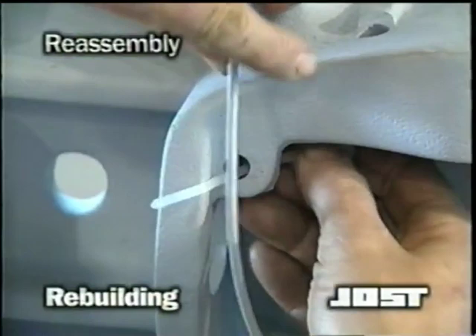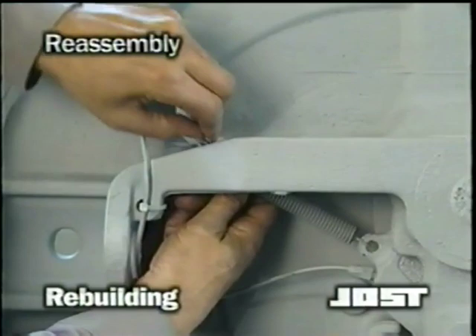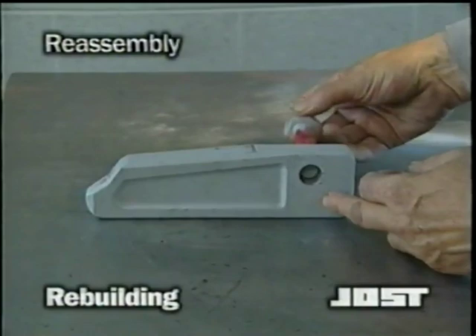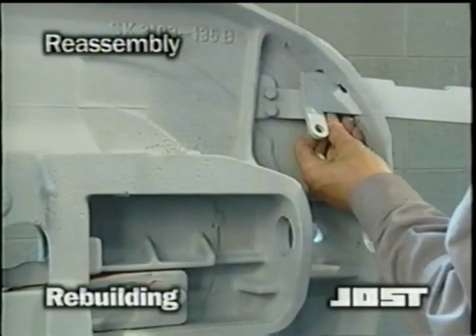Extend the lock spring and install the end of the eye bolt through the hole in the casting rib. Secure the eye bolt using the circle ring. Lubricate the lock bar pivot bolt and slide it through the lock bar as shown. Now lubricate the edges of the lock bar. Insert the lock bar into the slot in the casting.